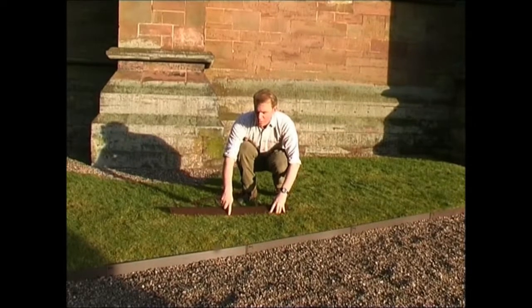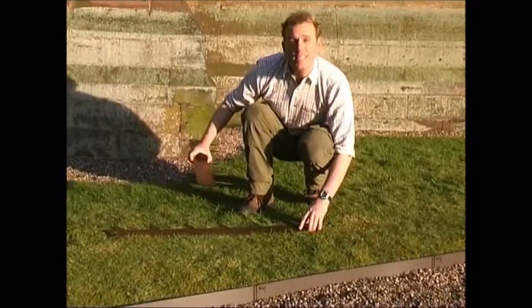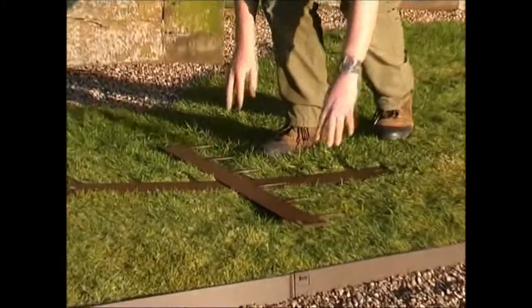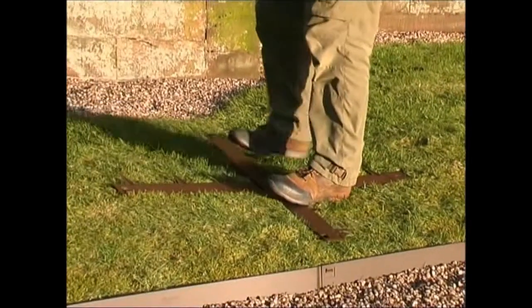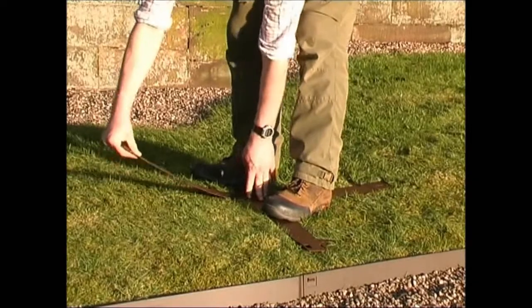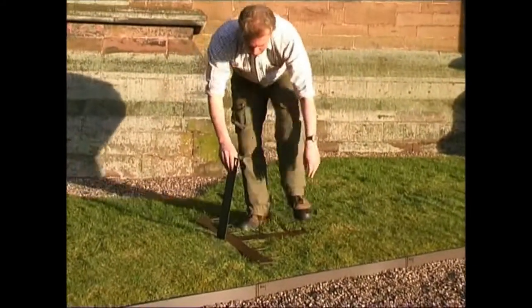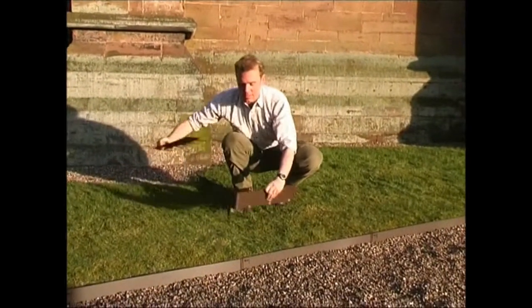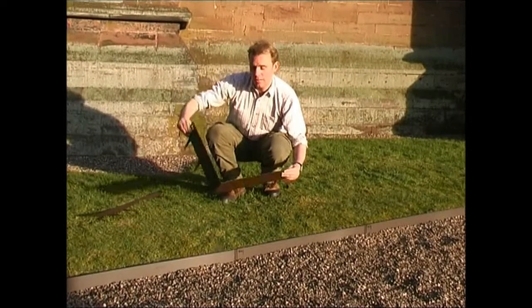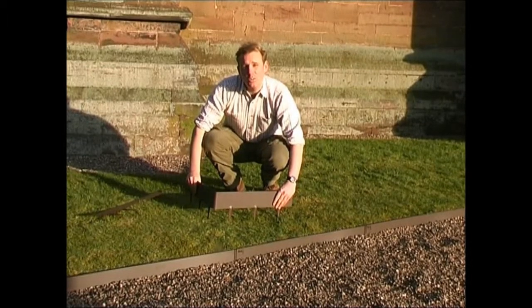You make your mark where you want to bend it. You either use a piece of timber or in this case another piece of Everedge. You then place the Everedge on where you want to bend it, put your feet either side, and then very carefully pull it to the angle you require. And as you can see that gives you a very clean right angle. Just remember to bend it in the right direction to the angle you want.